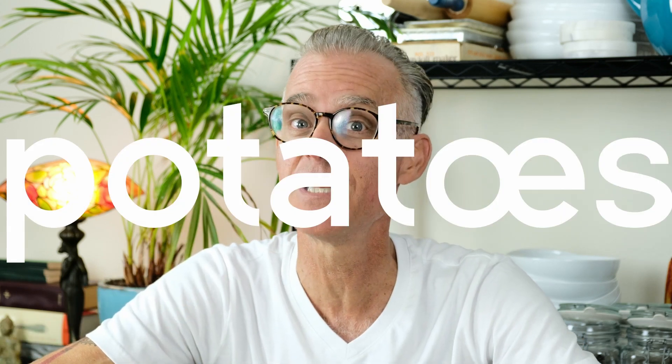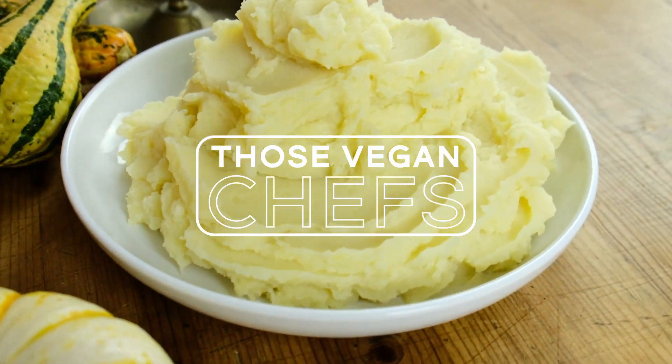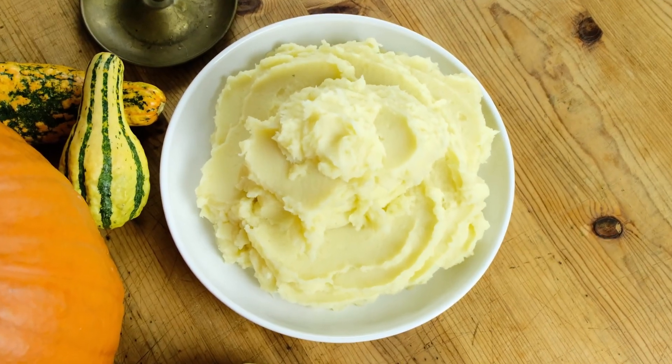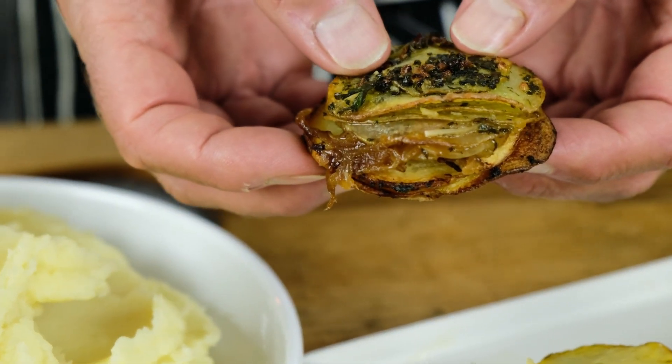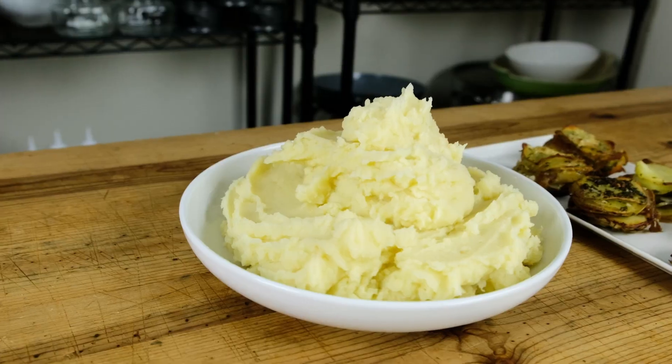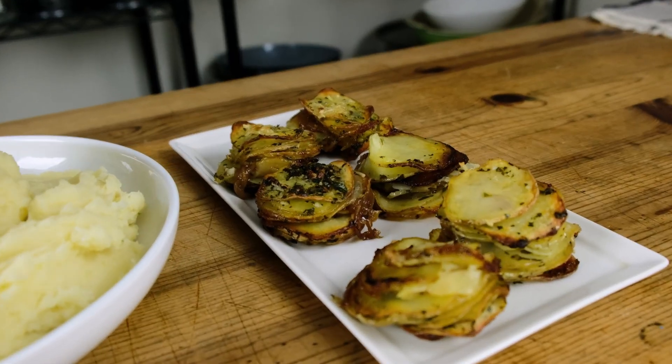Welcome to episode four. We're going to do potatoes. Today we're making potatoes two ways. The first is a mashed potato that's going to be silky, smooth, creamy, and well seasoned. The second is going to be a crispy version that's going to be baked in the oven with thyme, vegan parmesan, and caramelized onions that we made from episode one that's part of our staples. So let's get to it.